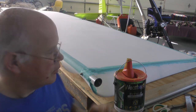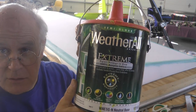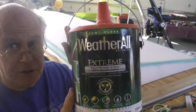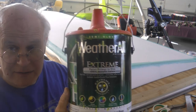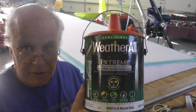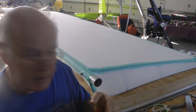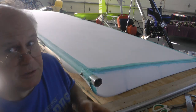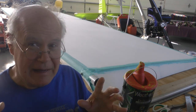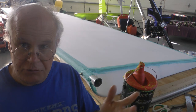We are going to use exterior house latex paint. We did get the best — it's made to protect against the elements, heavy duty, and it's semi-gloss. We're not going to spray it; we're going to roll it. And you might say, well, how good is that going to look? That's what you're going to find out — you be the judge.